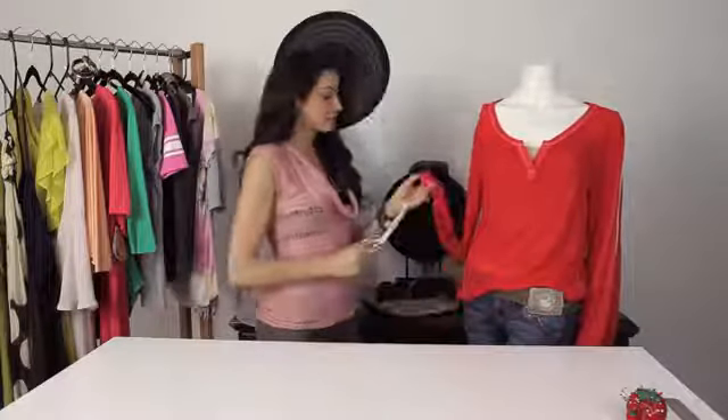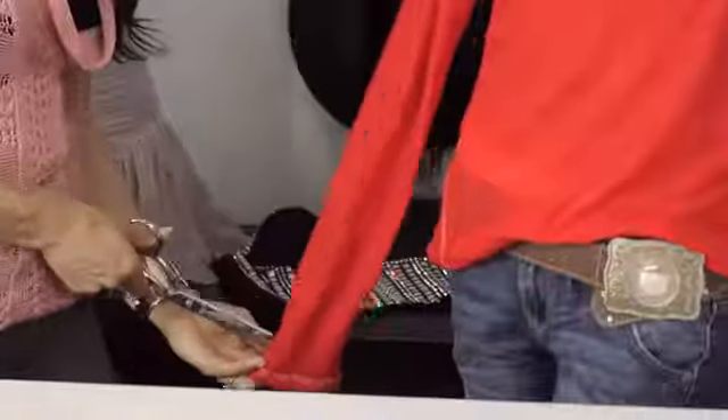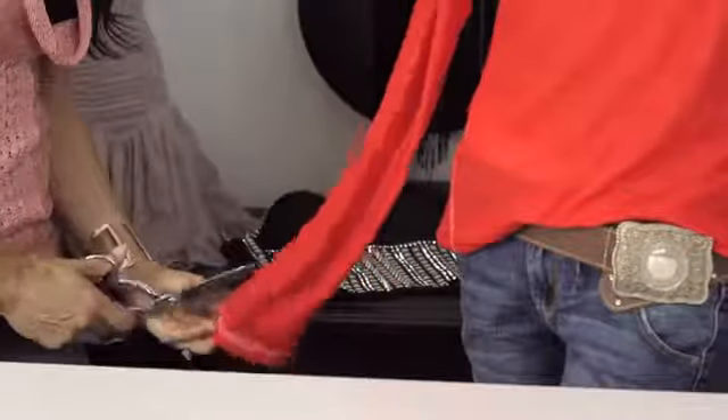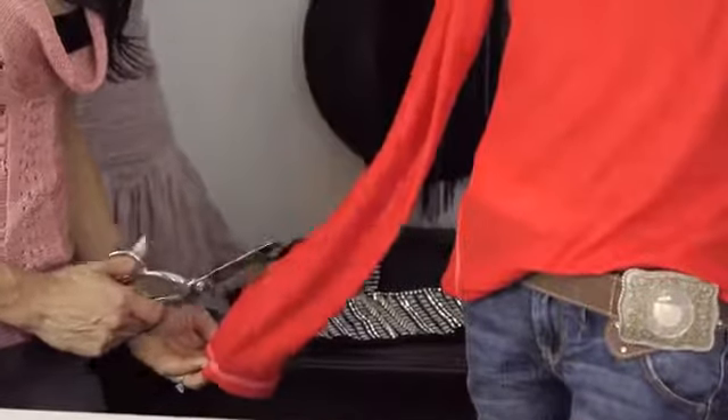Do a little snip — give yourself about an inch above the wrist. Just do a snip, and then you just want to cut all the way up to the shoulder.